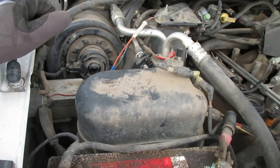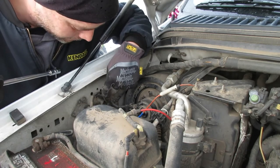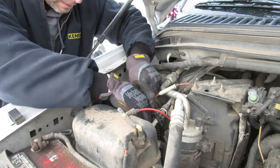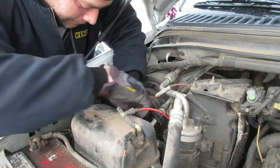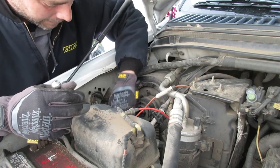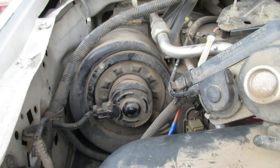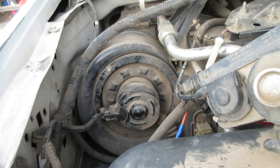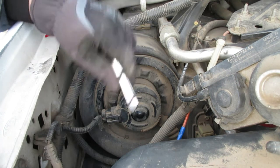I'll get the camera set up and we'll get busy. First thing, we'll remove this little module. There's a bolt on the side and a bolt up top — I'm using a pretty long extension to get some clearance for the bolt on the side. Those bolts holding the module were 10-millimeter. The blower motor bolts are 8-millimeter, and a small extension helps to reach the bottom bolt.